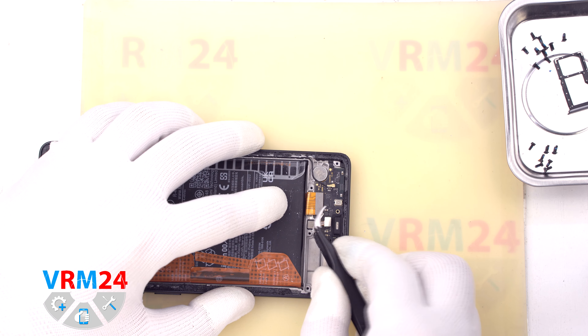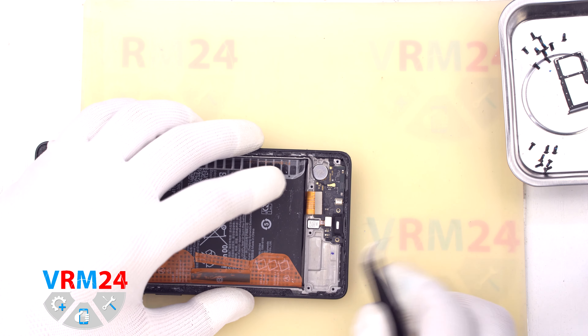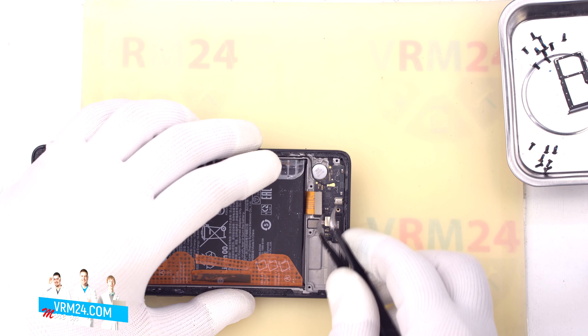After that, also with a non-metal tool, we disconnect the two battery connectors.